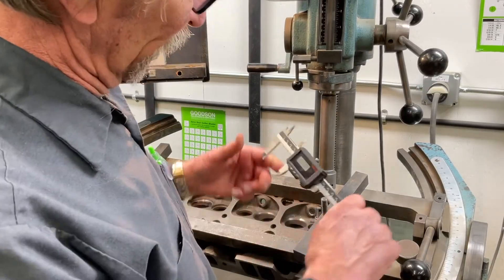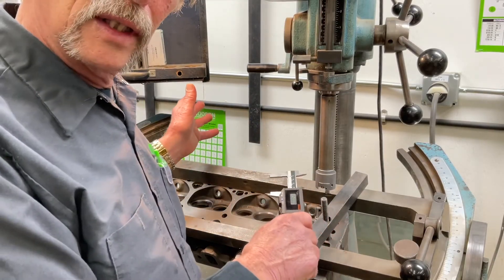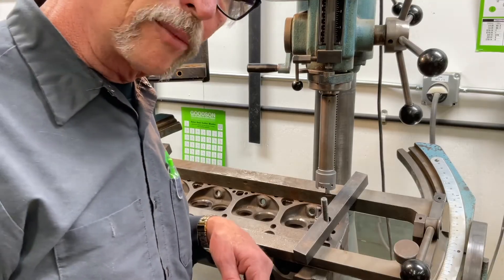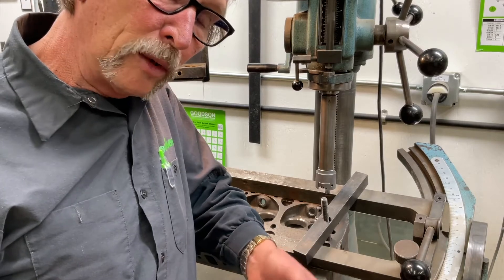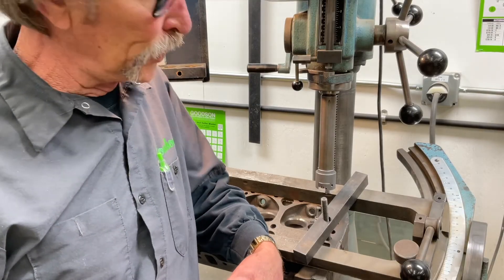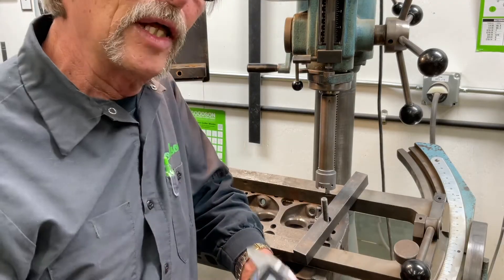I can measure my counterbore real quick — I've got a 1,500 counterbore that I already cut here. I was able to set the micrometer setting device accurately and use the dial indicator to check the radius of the cutter. I didn't go oversized, so I should have that proper crush fit on cast iron, which as we know is three to five thousandths. On aluminum, it's seven to nine thousandths. Keep in mind, a lot of the valve seat manufacturers build that crush into the valve seat itself, so be sure that you're aware of what that diameter is by measuring.